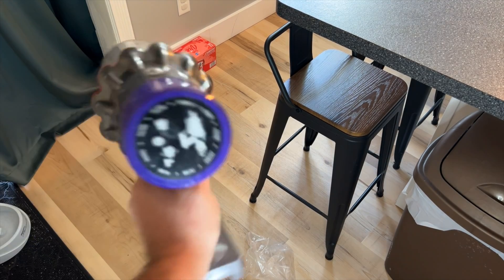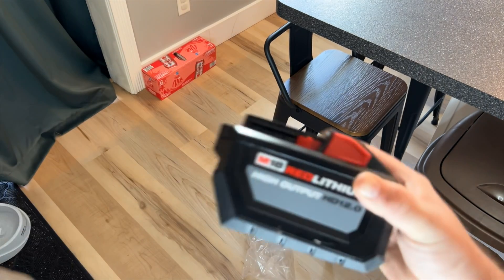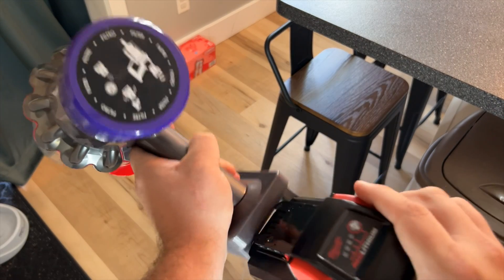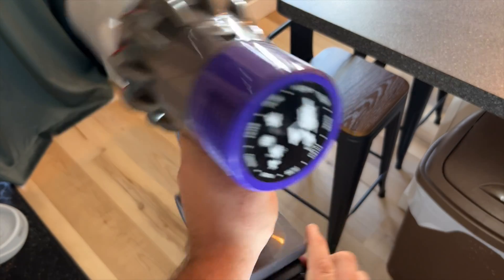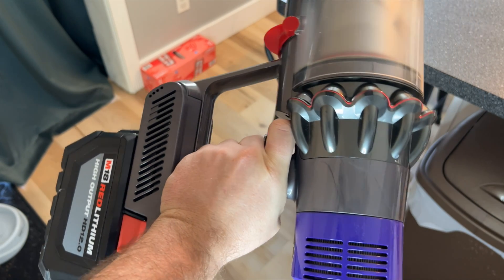Sometimes you need to vacuum the world. For that, there's the 12 amp hour Milwaukee battery. Unlimited power. Hey guys, do you have a Dyson vacuum that barely works because the battery's bad? Today, we're gonna fix that.